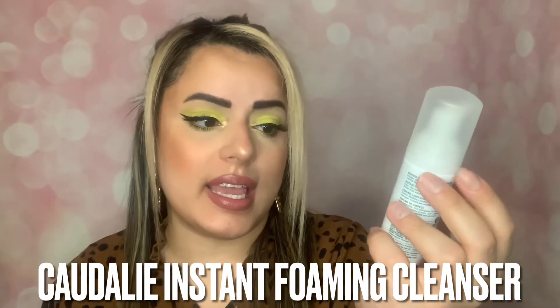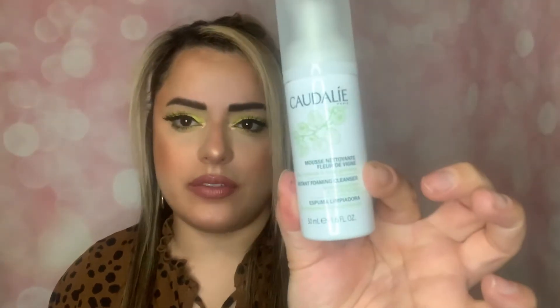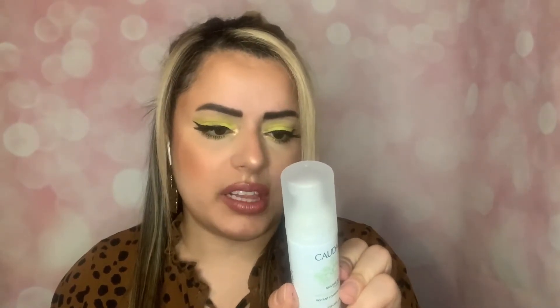Next we have the Caudalie instant foaming cleanser — it's a moisturizing grape and purifying sage formula. I love Caudalie; they have some really amazing, though expensive, products. You use it morning and evening on damp skin and rinse with water. It's cruelty-free and paraben-free, which is awesome. I'm really excited to try this — I go through cleansers really quickly because I double cleanse, and foaming cleansers are one of my favorite types.